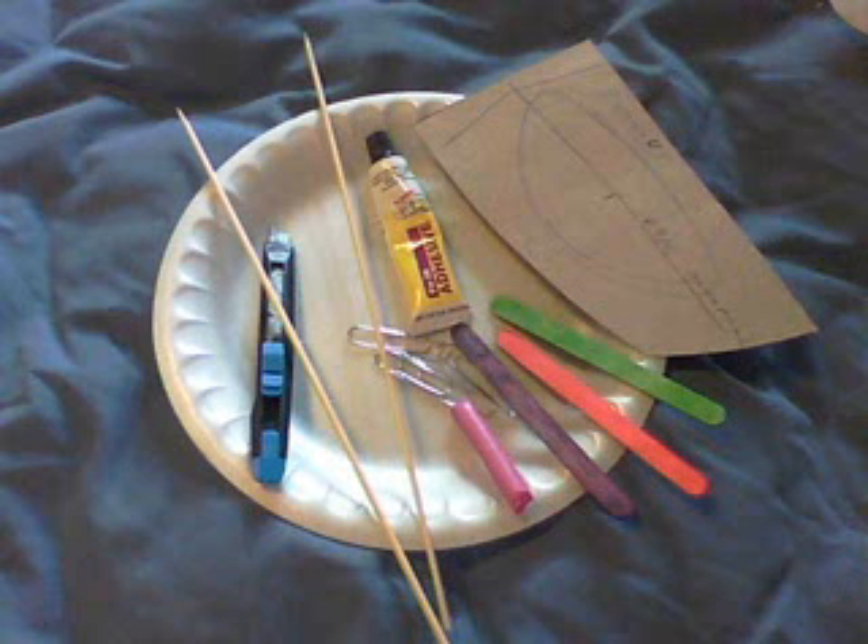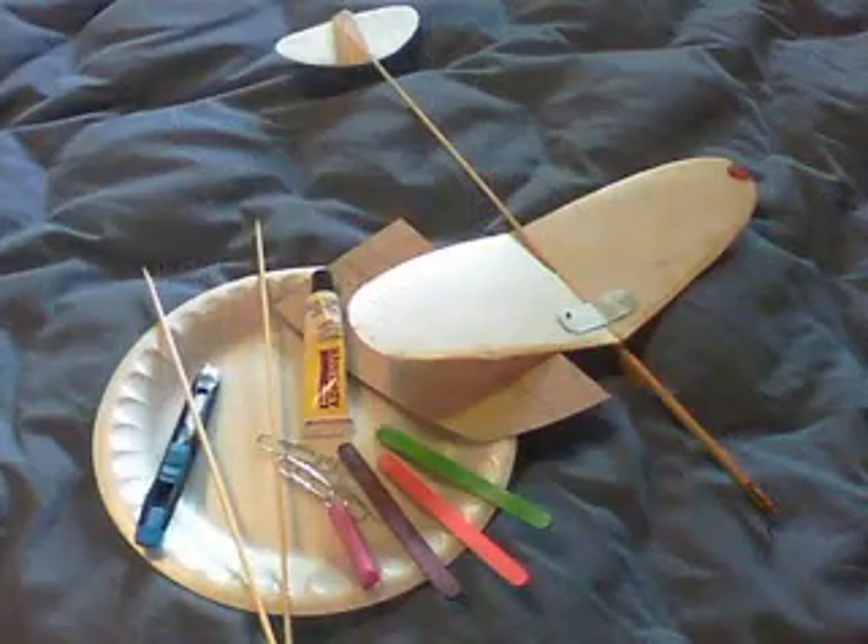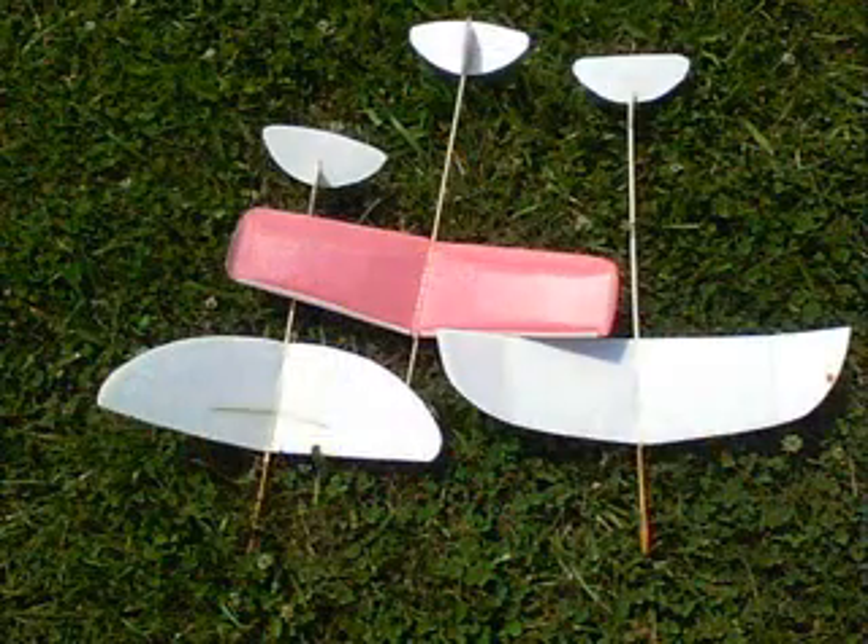Here's a chance to make a glider from almost everyday items. First, it's a foam plastic plate, some bamboo skewers, some craft sticks, some clay, and Gorilla Glue to hold that styrofoam together.